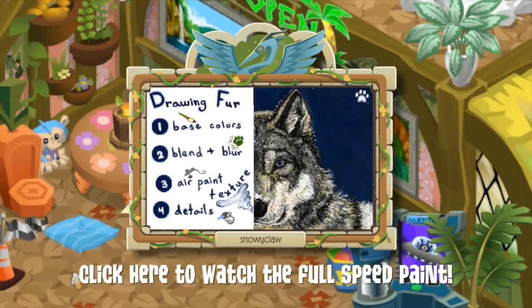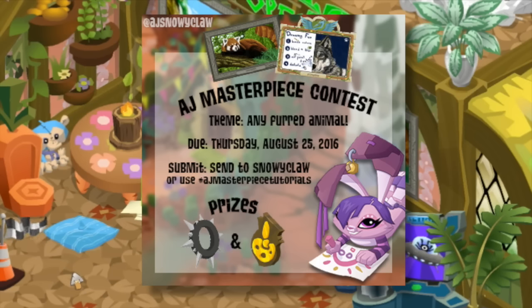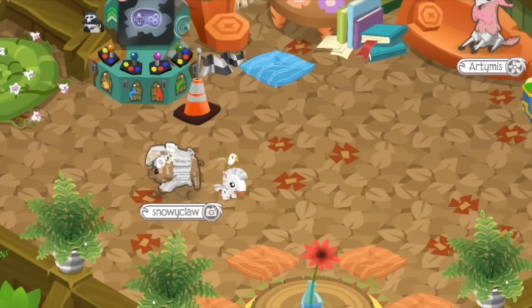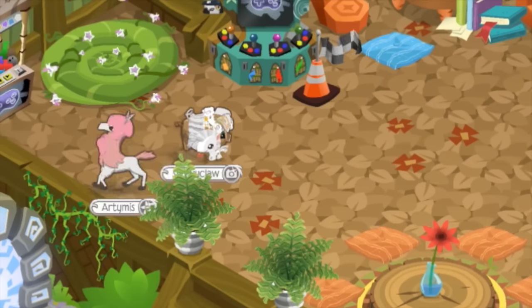That concludes our art tutorial. Let us know if you enjoyed it and what you'd like to see next. Now you get your chance to try your paw at it! You have a two-week limit to submit your art to the contest. The prizes are an Animal Jam Artist plaque and a long black spiked collar. You can submit to my mailbox or to the Instagram tag hashtag AJ Masterpiece Tutorials. Even if you don't win, your artwork will be put on display in my art museum, which you can enter by going through the portal here.